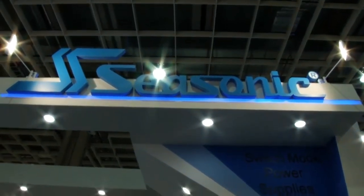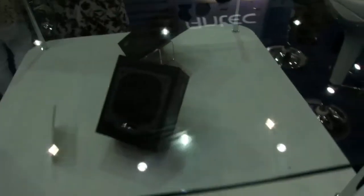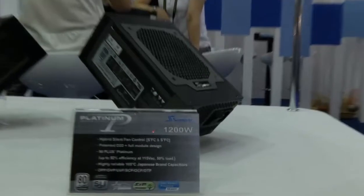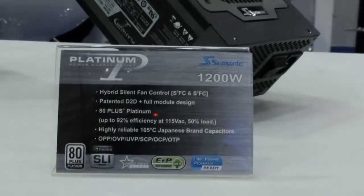KIP69 here at CSonic Computex 2013. Would you please show me your products that you have? Sure! Right now you can see our newest product of this year for the retail channel. The model name is Platinum 1200. This is our newest product for this year.